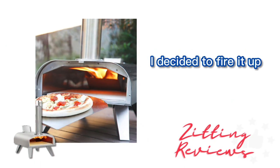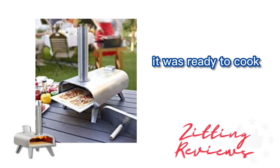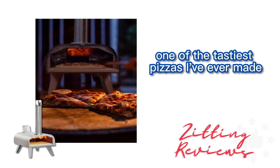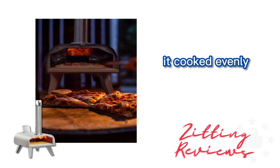I decided to fire it up, and in 18 minutes it was ready to cook. I slid in a homemade pizza, and within 90 seconds I was enjoying one of the tastiest pizzas I've ever made. It cooked evenly and had that authentic wood-fired flavor.